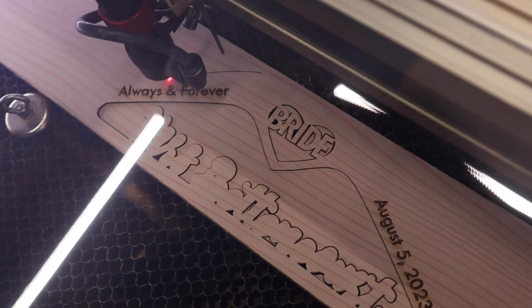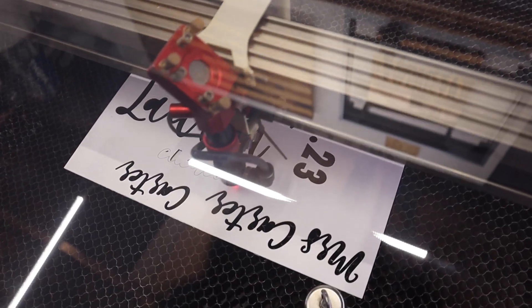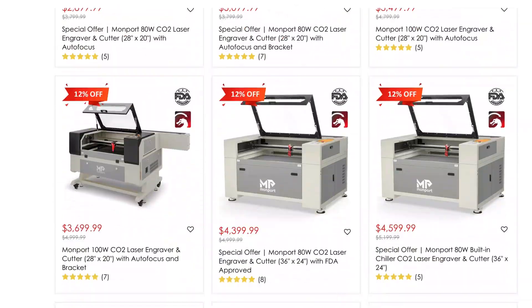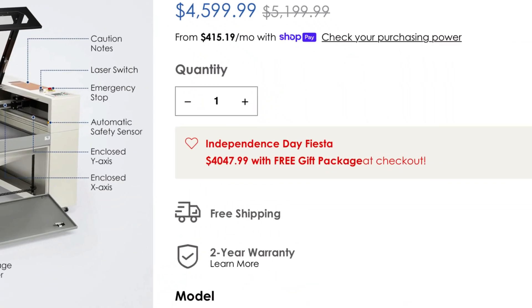This laser can cut or engrave a wide variety of materials, such as wood, glass, acrylic, fabric, leather, paper, cardboard, rubber, and much more. Prices for a hobby CO2 laser generally start around $2,500 on the low end, $5,000 for the mid-range, and about $10,000 or more for the higher-end models. Industrial-style machines will be much more expensive. The 80-watt Monport I'm using today is currently on sale for about $4,000.